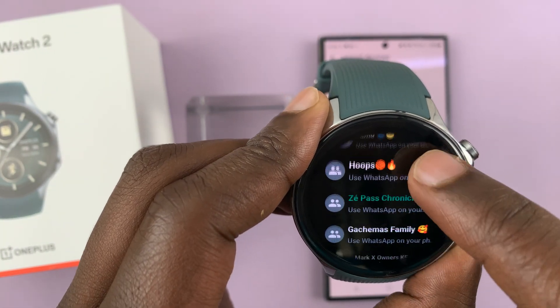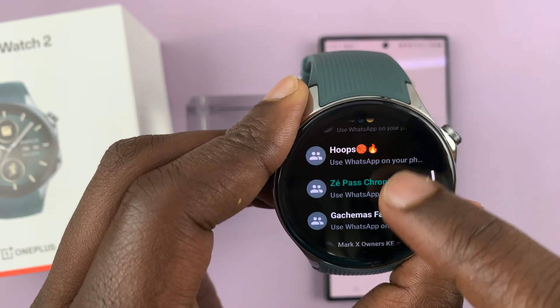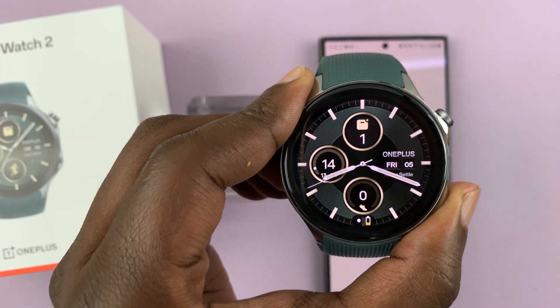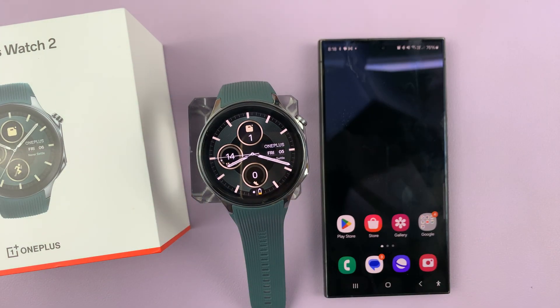Here we have WhatsApp from my phone accessible straight from my OnePlus Watch 2. That is basically how to install and set up WhatsApp on this watch. Thank you for watching — comments and questions down below, and good luck.